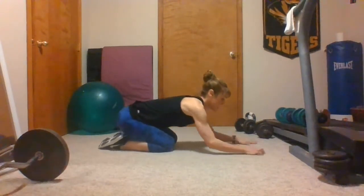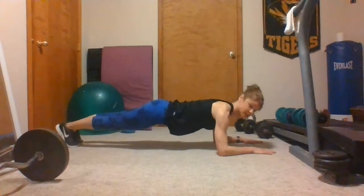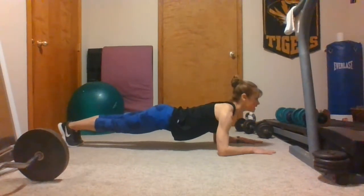Whenever you're getting into position, make sure your hands are shoulder width apart and that your arms are 90 degrees. Keep your head in alignment with the spine. You want to keep your eyes focused on the floor instead of having your chin lifted up.